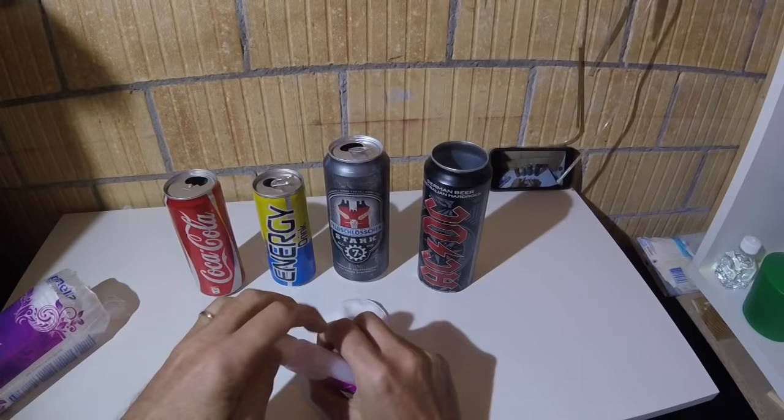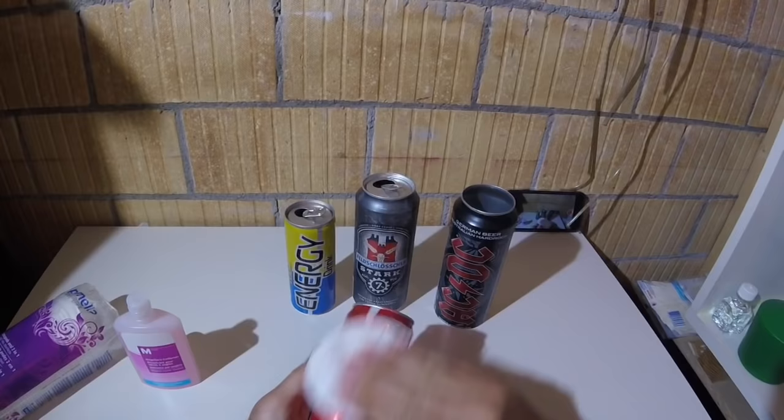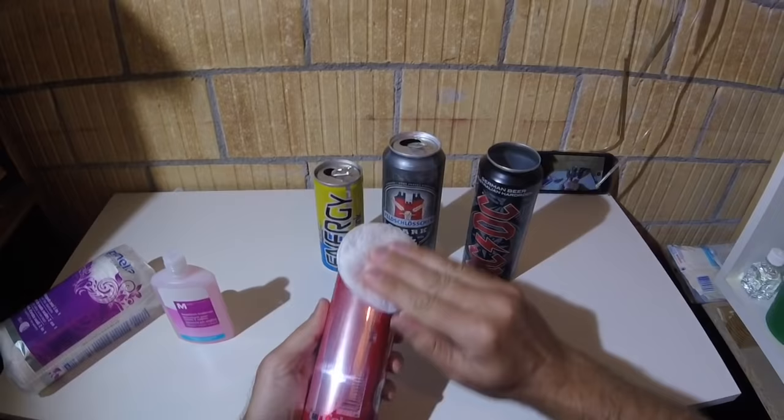From the outside you can hardly recognize something. But the ink somehow is more susceptible to nail polish remover. So put some nail polish remover on your pad and then you see how easy you can remove the ink.